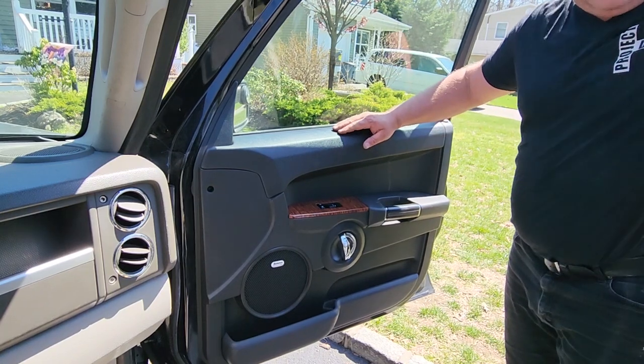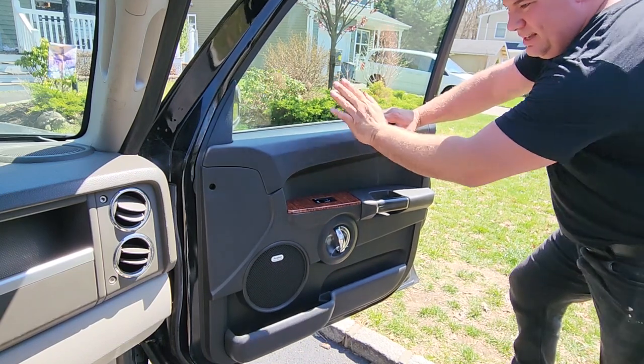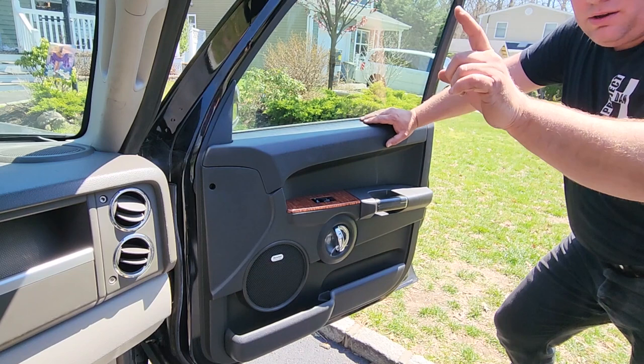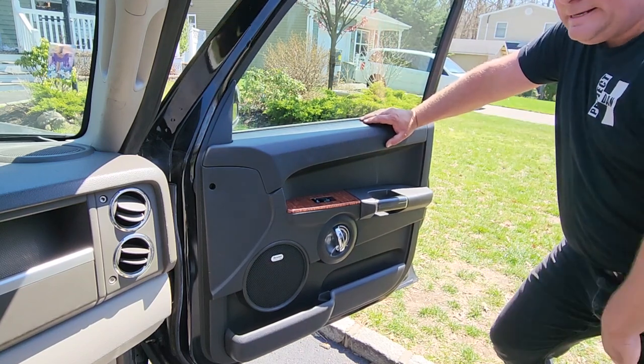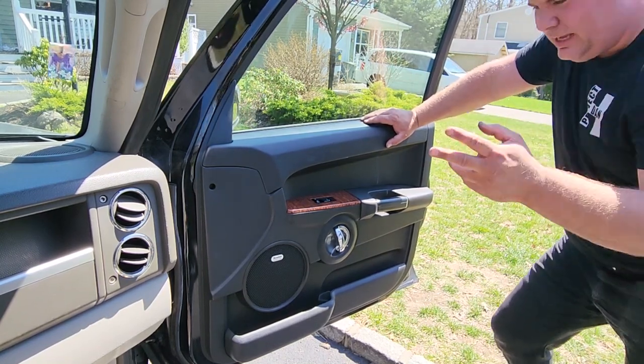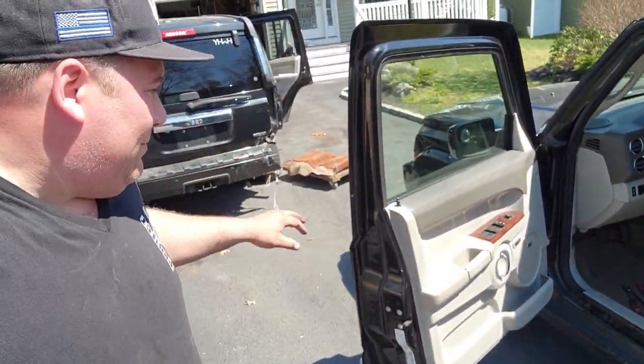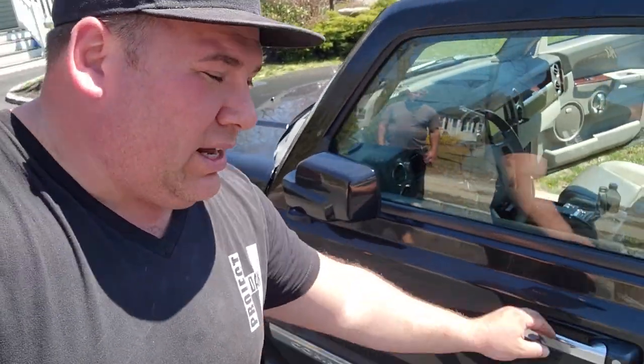Both back doors are done and door panel is on the front passenger door. Now we're taking off the front driver door. These are a bit heavier than the back doors, so you will need a buddy to help you lift. Also be mindful of the mirrors — they protrude out, so fold them before you start, and when laying the door on a cart don't let the mirror hang down and scratch. The front door has a bigger clip with two clips inside, but otherwise everything is the same.